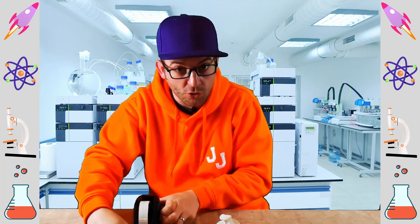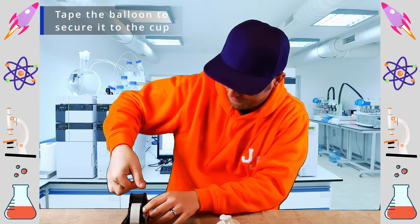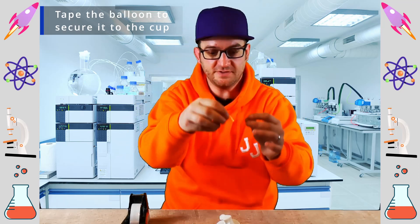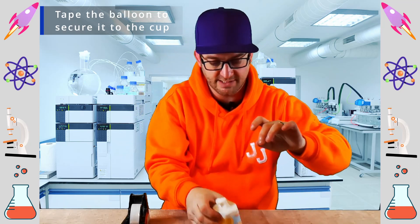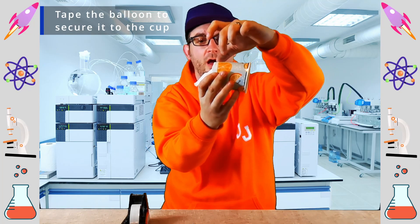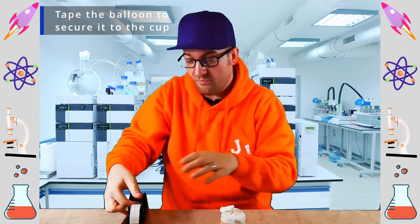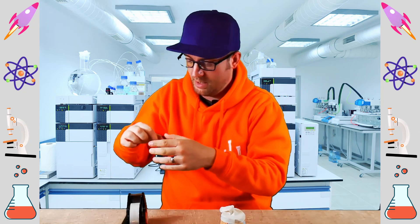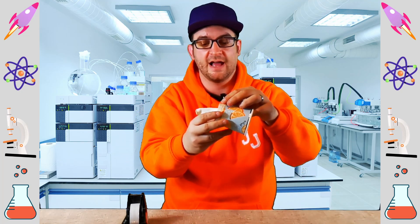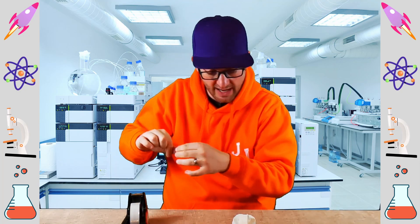Now all we want to do is secure the balloon to the cup using some tape. Take a strip of tape, take our balloon and cup, and just lay some tape over it just like that. You want to do that around the whole cup so that the balloon doesn't come off when we're using it for our catapult. That should keep it nice and firmly in place.